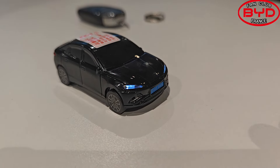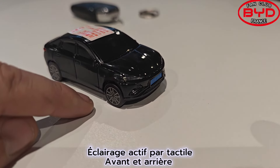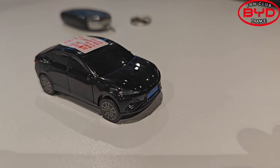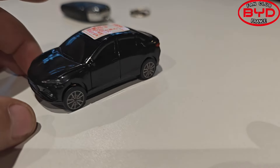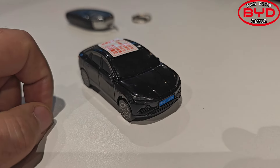Wow, it's a little gadget, we are sure. But it looks like the BYD Seal, which is the current model. Normally it's supposed to be a Seal — so we can see that the rear, it's actually a Seal. But the proportions are not very accurate; it's more designed to protect the key.